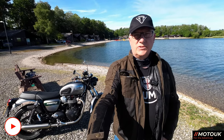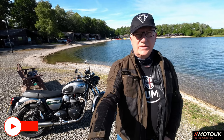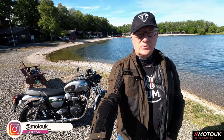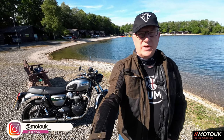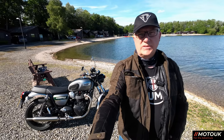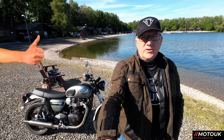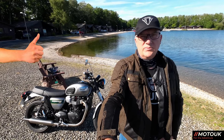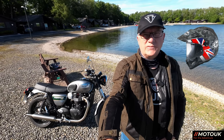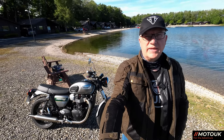Welcome back, folks. As you can see behind me, you've got the T100 Goldline Edition. This is the 2022 model, available only in 2022. Let's have a look at the awesome paintwork on this bike and also give you a quick overview of the specs. If you stick around to the end of the video, I'll show you my new helmet that I bought for the Big Tour in August — it's an Arai helmet, the Tour X4. Stick around to the end if you're interested in that.